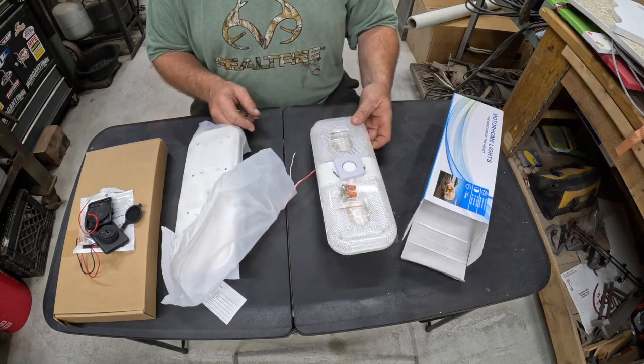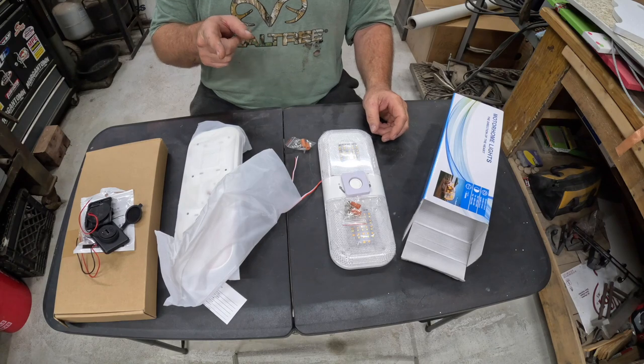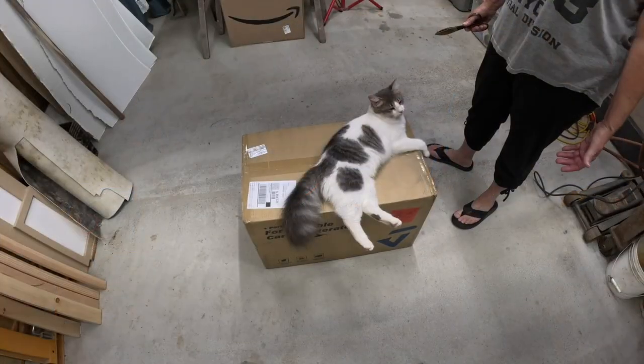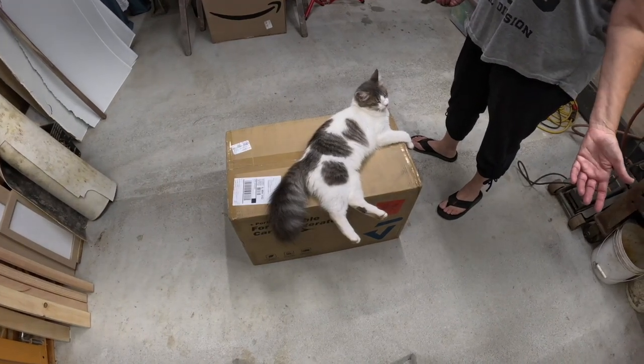We have one more thing — a big ticket item I haven't showed you yet. I was trying to open the box and Sophie decided she wants to use it to take a nap. I told you she's always got to be the center of attention.